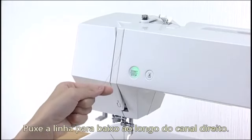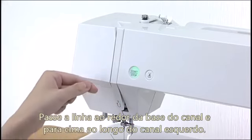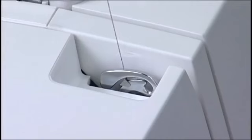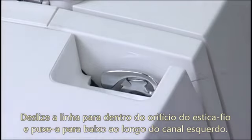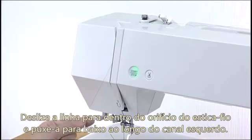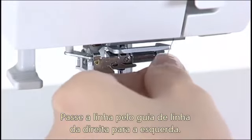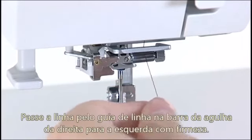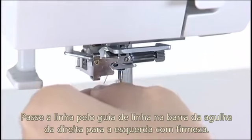Pull the thread down along the right channel. Pull the thread up around the guide plate and along the left channel. Slip the thread into the eye of the take-up lever and pull it down along the left channel. Pass the thread through the lower thread guide from the right to the left. Pass the thread through the needle bar thread guide from the right and draw it to the left firmly.